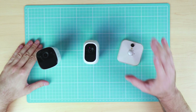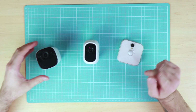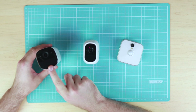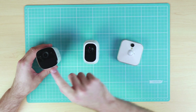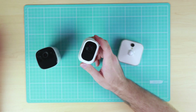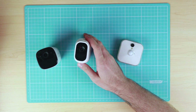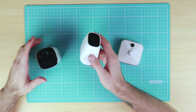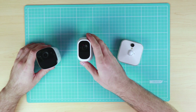When it comes to facial or human recognition, the Eufy Cam has built-in facial recognition. However, with the Arlo Pro 2 you need a subscription, and that subscription allows you to detect people, packages, cars, and animals.